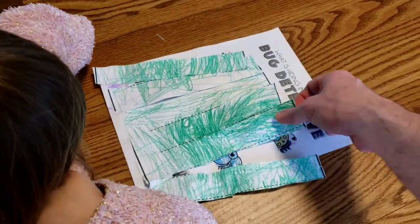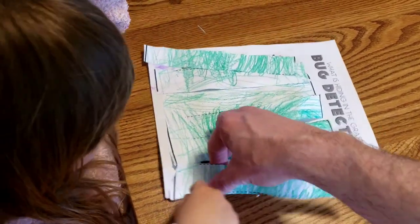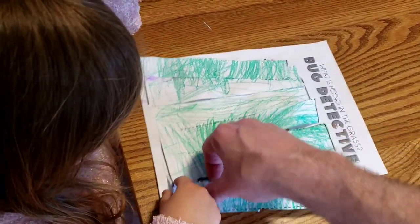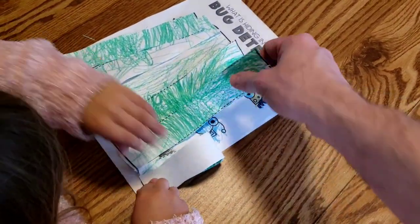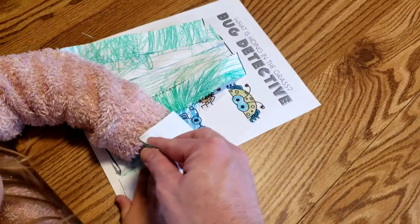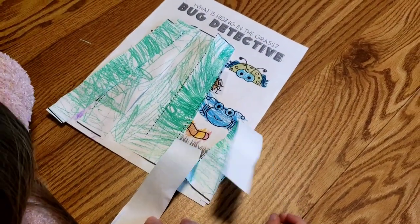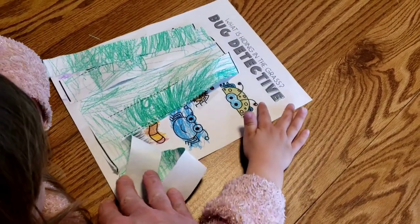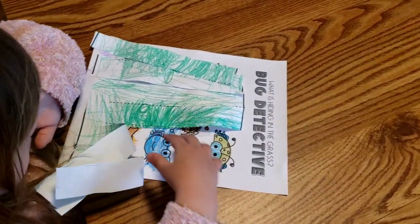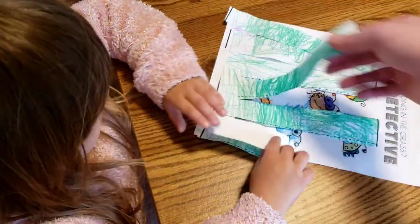Now we don't want to glue this down so mommy will be able to see the bugs. We're going to lift back the grass and see where our bugs are — that's the fun of the activity. Now you lift back and count how many bugs you see. How many bugs are there under the grass? She says three. Count them — use your fingers: one, two, three. Good! Now put the grass back and let's fold down the next ones and see where they are.